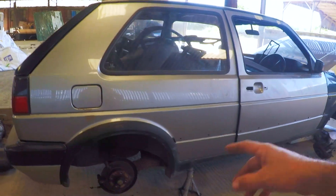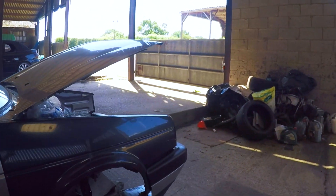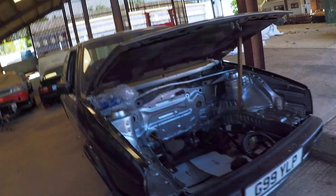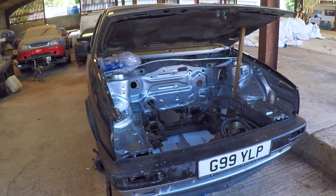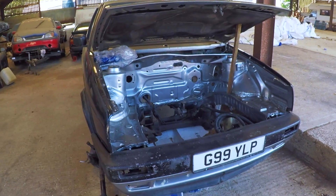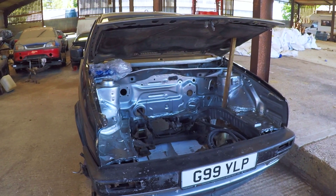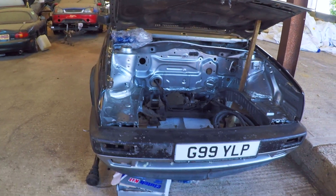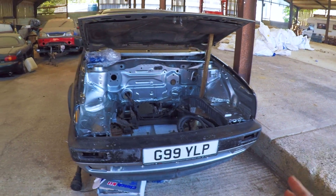The engine is a 20-valve turbo — Mark 4, engine code AUM, so it's the 150bhp small-port unit. It has a set of Integrated Engineering rods fitted to cope with the power. The mileage is 90,000, which is really low for a 2001 engine, so it's had very little use. It has a custom turbo manifold made by us.